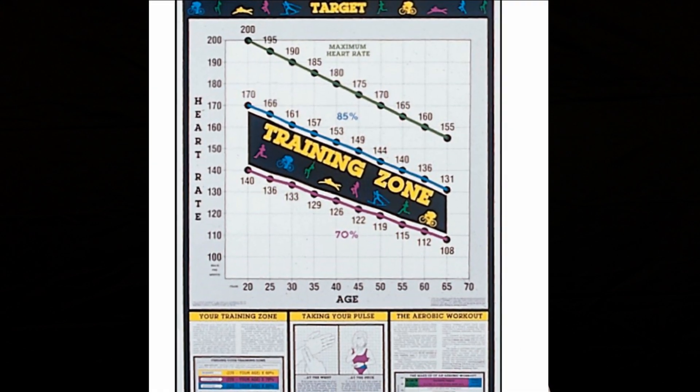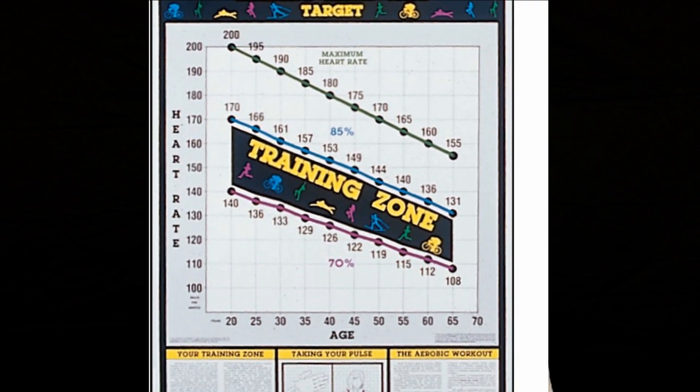Hi, I'm David Ward with 8020 Endurance. Today, I'd like to talk a little bit about maximum heart rate and specifically about its irrelevance to you as an endurance athlete. If you've ever used a cardio machine at a gym, you've probably seen the target heart rate charts that many of them carry. Almost always, these guidelines are based on maximum heart rate.